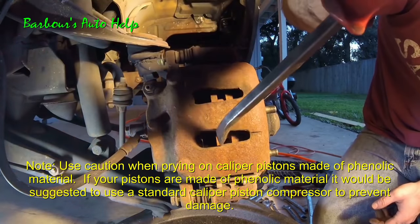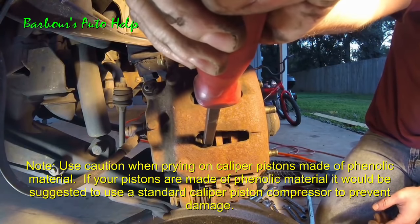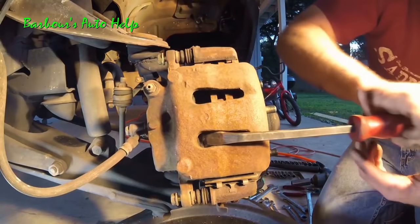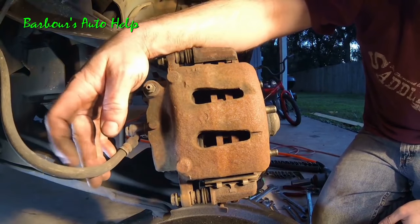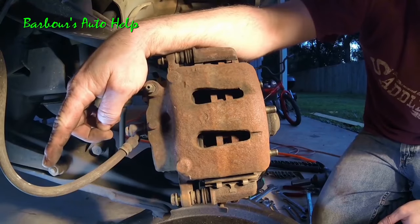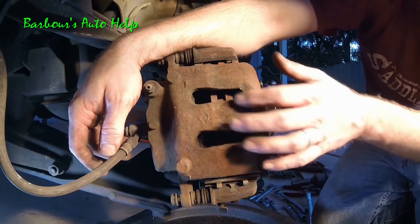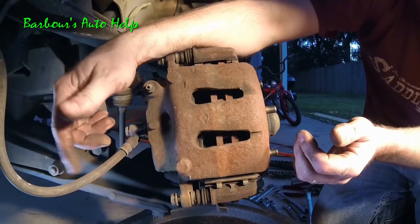It's going but it is hard — it should not be that hard. Yeah, that bottom one is locked up. It ain't moving; it should move a lot easier than that. Now these flex hoses can also break down on the inside and allow fluid to go in but not back out. In our case it's not the hose, because we have one piston that goes in and the other that doesn't — they share the same hose, so we know the hose is fine.